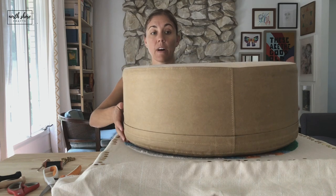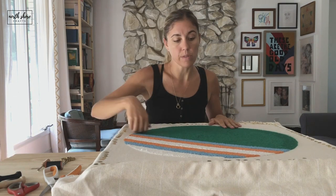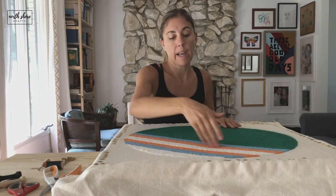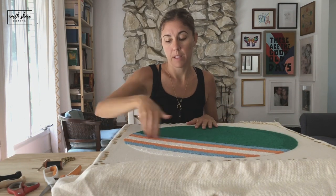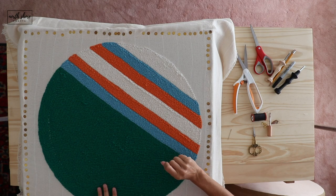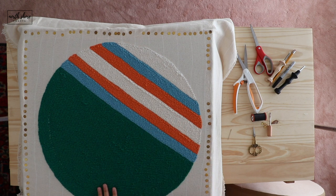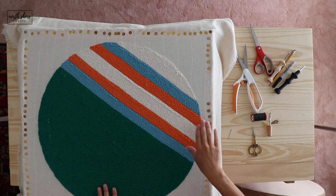Then I used a marker to guide the stripes. I put my template on by drawing on the actual canvas — that's what I did for this one. So I'm going to go ahead and take this out of the frame and I will be back.